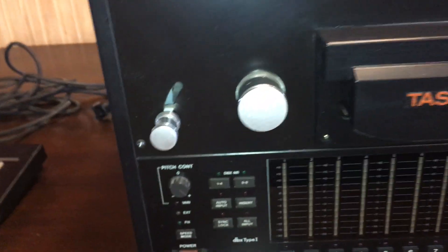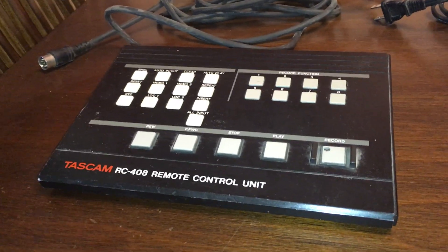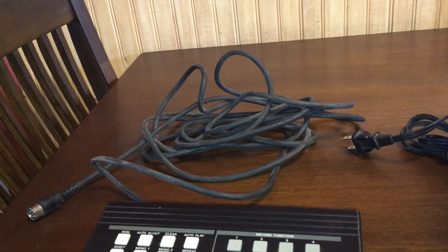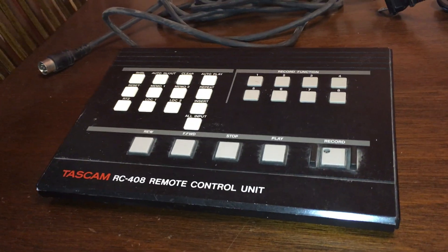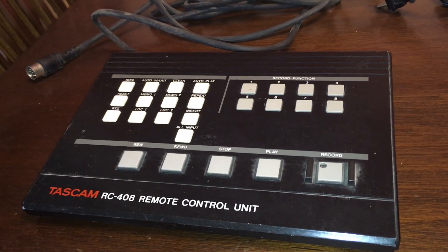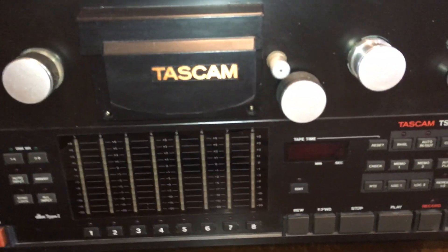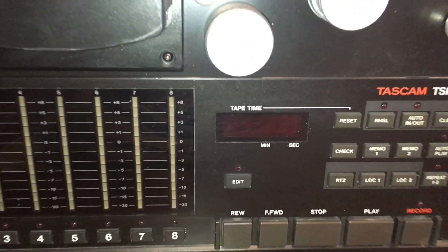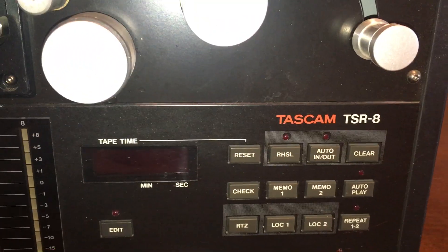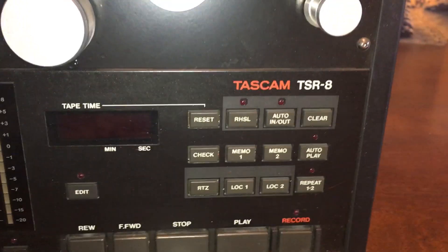Another thing available for this, which I've used extensively, is the remote control. I got this on eBay, believe it or not, for a hundred bucks, but it works perfectly. It plugs in with a DIN connector in the back, and that cable is probably 15 feet long or more. You can use it when you're at your instrument to stop the deck, back it up, and punch in on other tracks. There's also the tape reset counter which you can use for editing to show you where the edit goes, plus auto in and out.